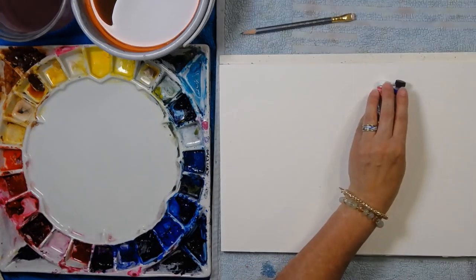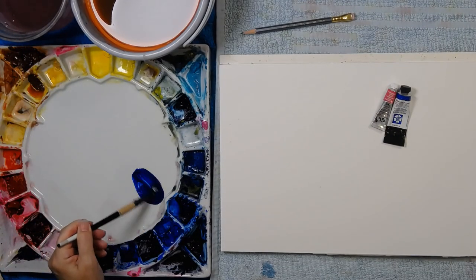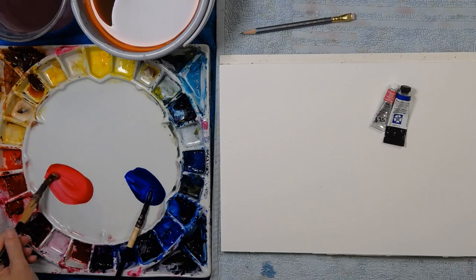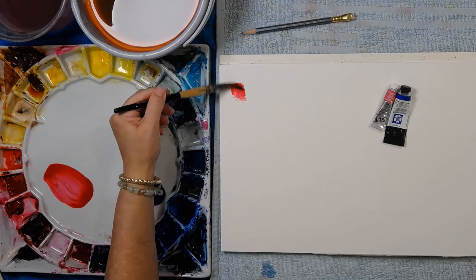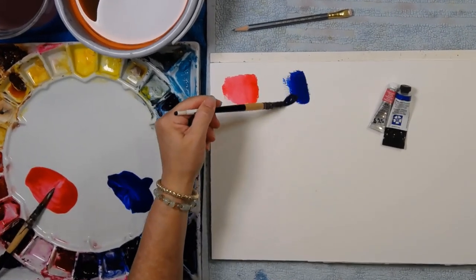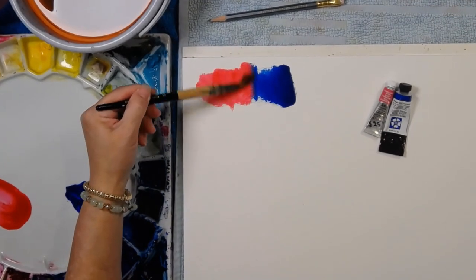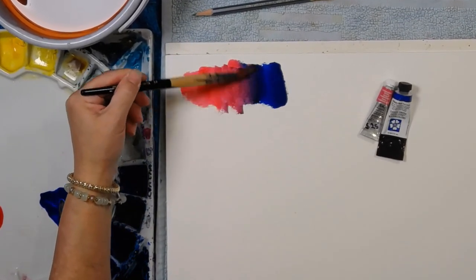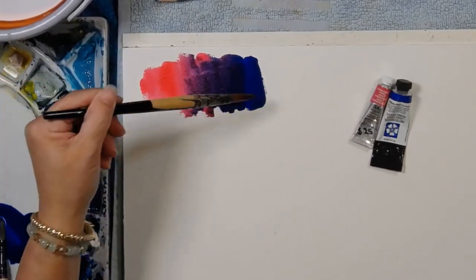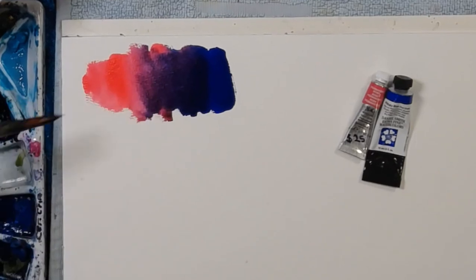With those two colors I cannot go wrong. Here's some phthalo blue and here's some permanent rose — it is the prettiest color. I'm going to bring the phthalo blue over and merge them back and forth in the middle to get a magnificent purple. As my brush picks up more blue I get a more bluey purple, and as it picks up more pink I get a more pinky purple.